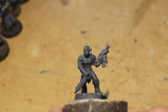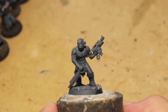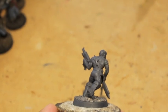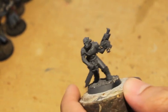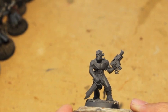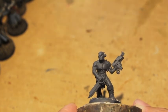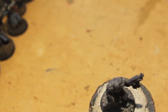All right, so what we're going to be doing today is painting up a Khorne Cultist. These are one of the guys from the Dark Vengeance set. Most of you who play 40K for at least a little while have seen these guys painted up all sorts of different ways. Today we're going to paint him as a Khorne Cultist — someone dedicated to the dark powers, specifically the Blood God.